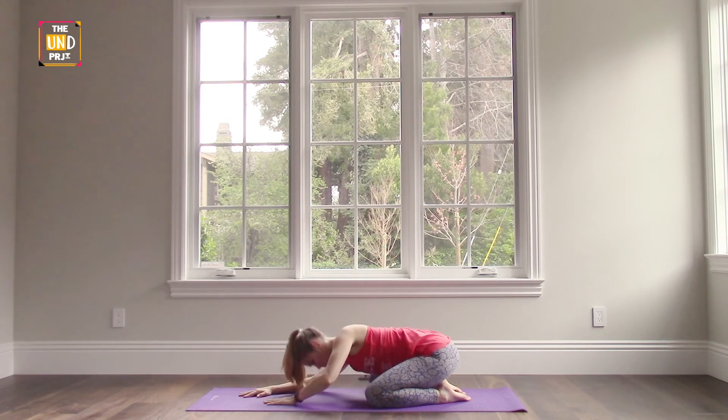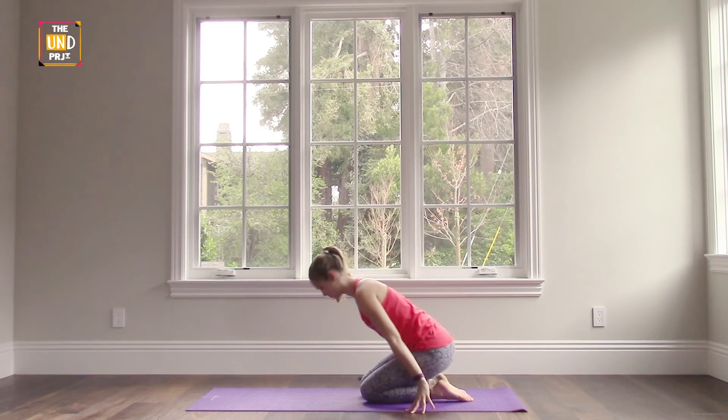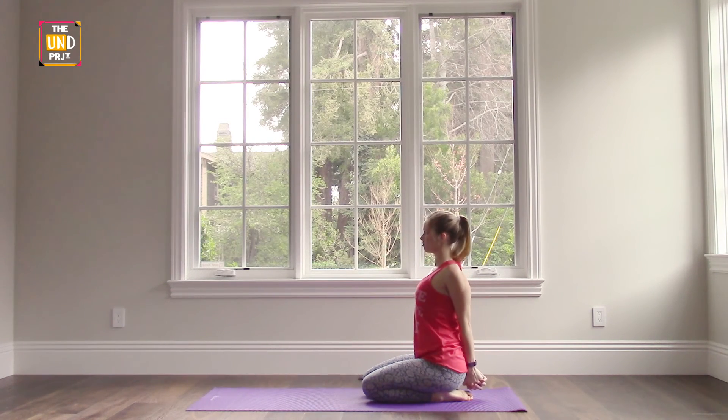Inhale, slowly walk your hands back up. We're going to stay on our knees — bring your knees together, roll your shoulders back, interlace your fingers at the small of your back, and then stretch your arms backwards down toward the mat, opening up across the front of our chest, opening the shoulders and drawing down toward the mat. Keep your head nice and tall as if you had a marionette string coming straight out the crown of your head.